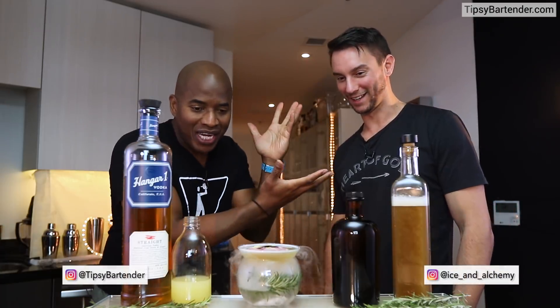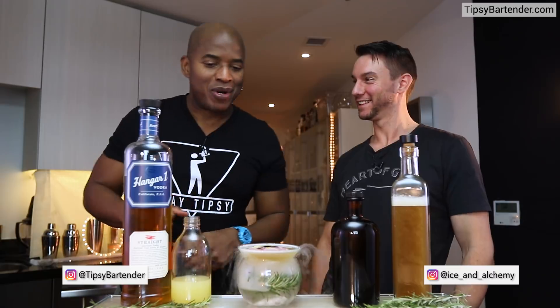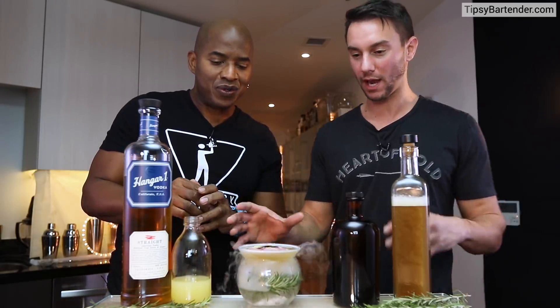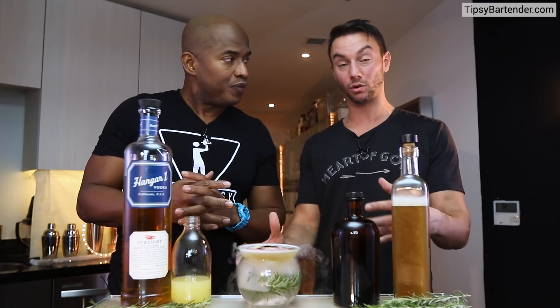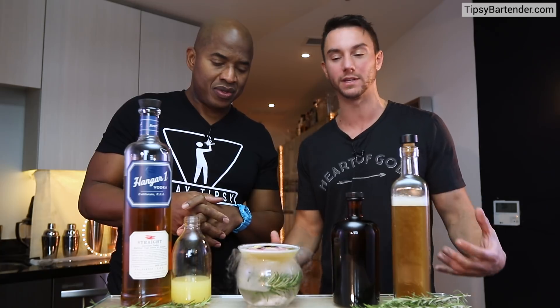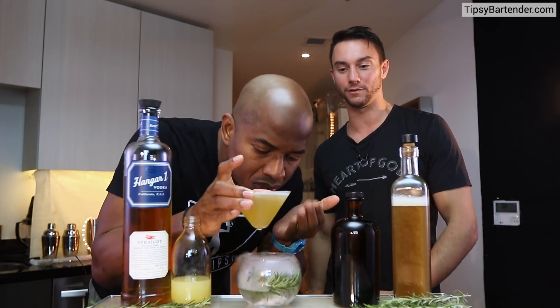And there you have it — the Spa Day. Why is it called the Spa Day? Tell him what you did here, because he's got a lot going on. It's a simple cocktail, but what's happening is we use essential oils and dry ice to create an aromatized fog — almost as if you're in a spa.